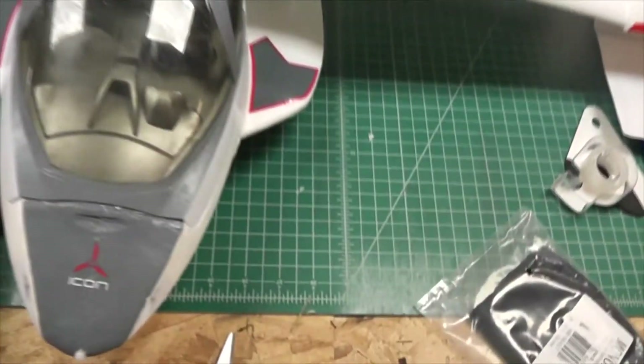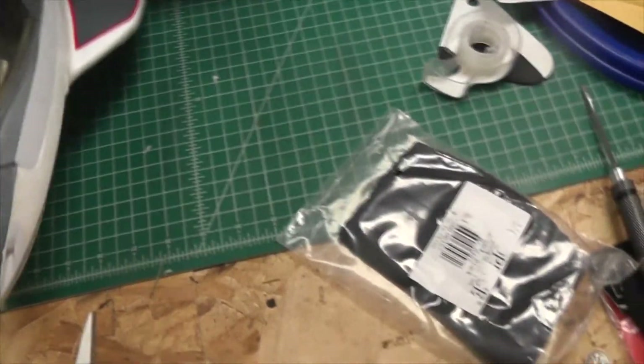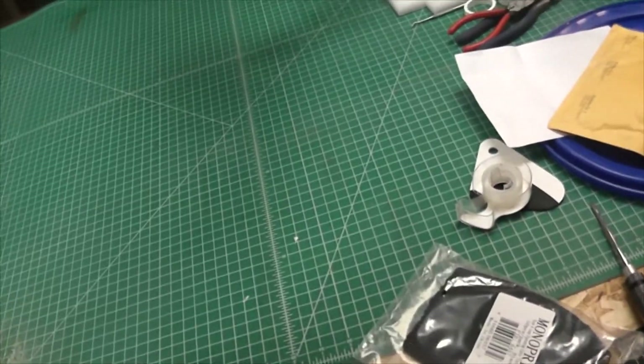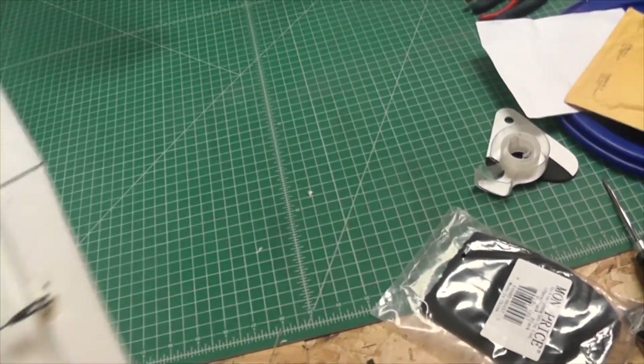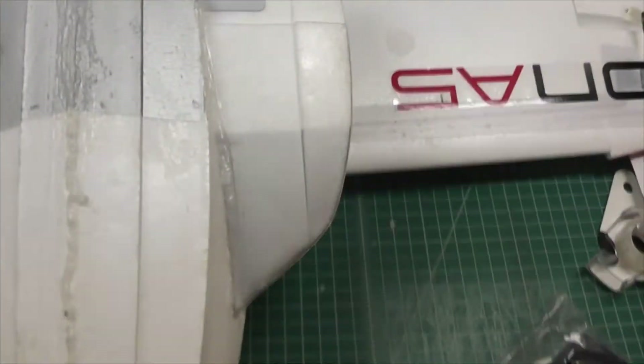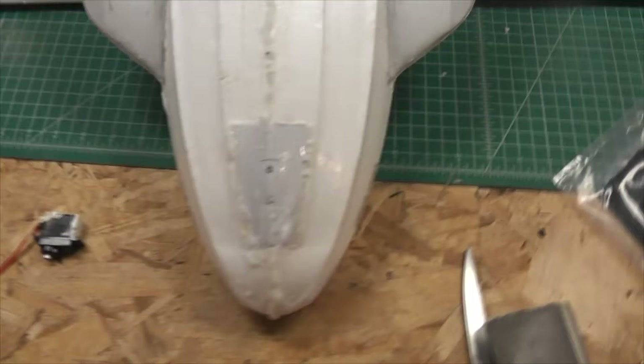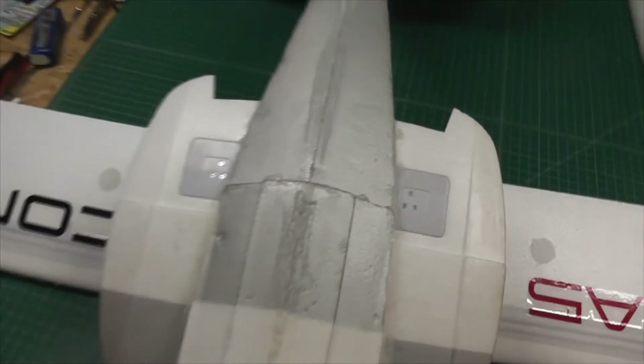I wanted to show you the things I had to do to waterproof this hull, because I don't want to lose another servo. I know they're only about two bucks each if you buy aftermarket from Amazon, but this is supposed to be fun, not constant work and maintenance.